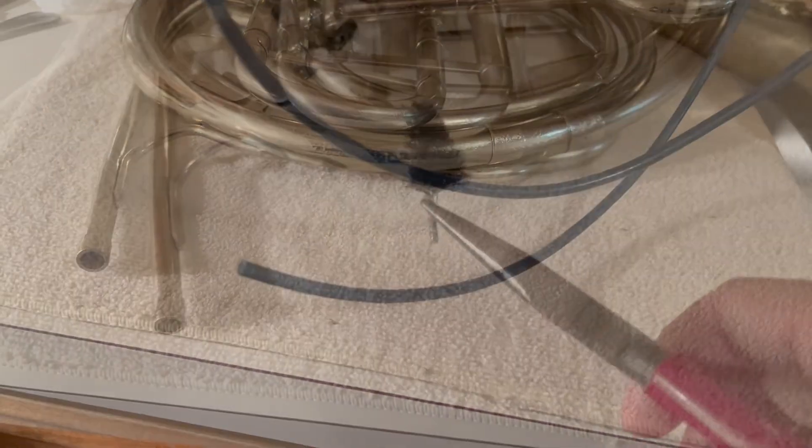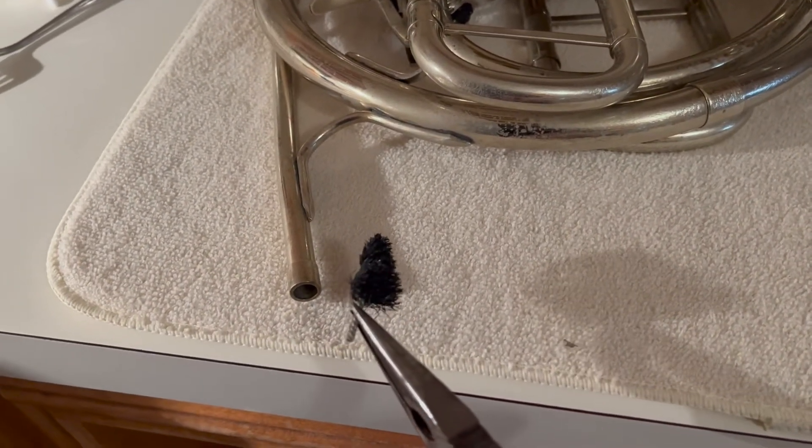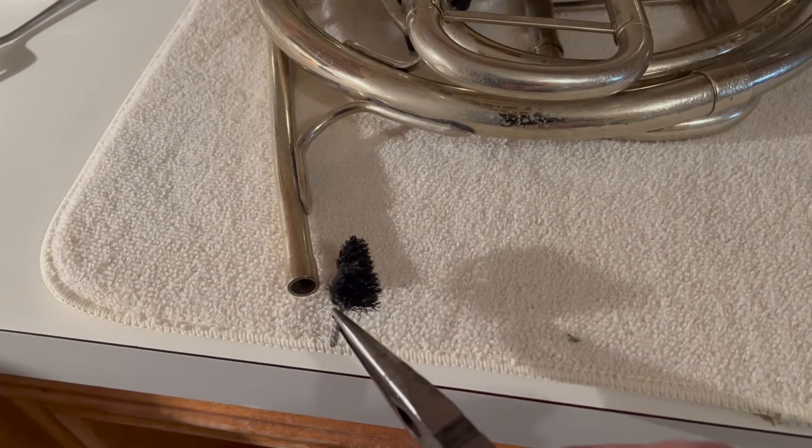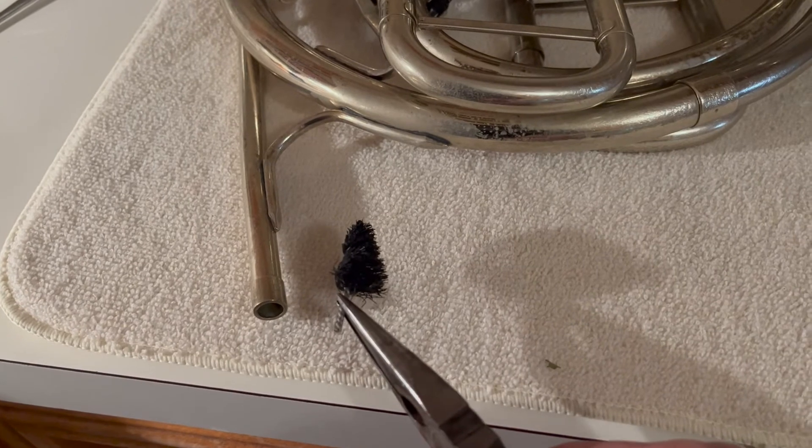I'm feeling better and I decided to clean my horn out. When I snaked through the lead pipe, the tip of the snake broke off right at the top. Fortunately I was able to pull it out with my needle nose pliers. Has this ever happened to you?